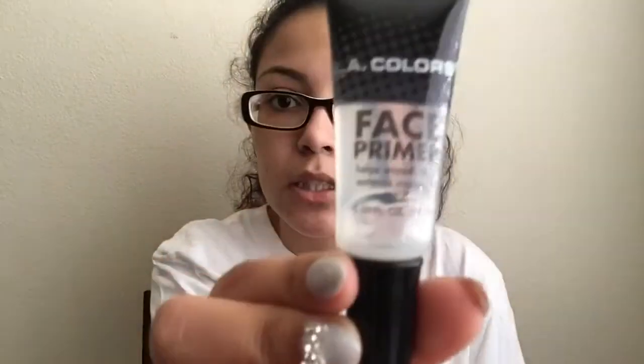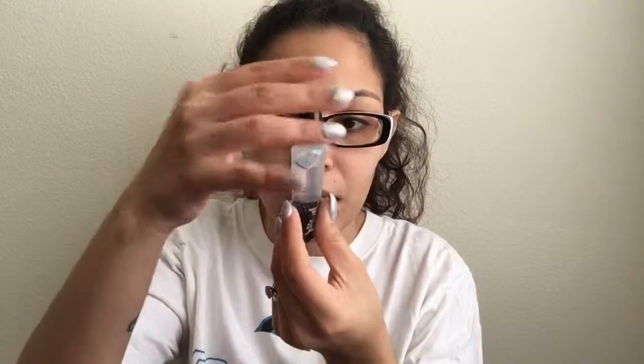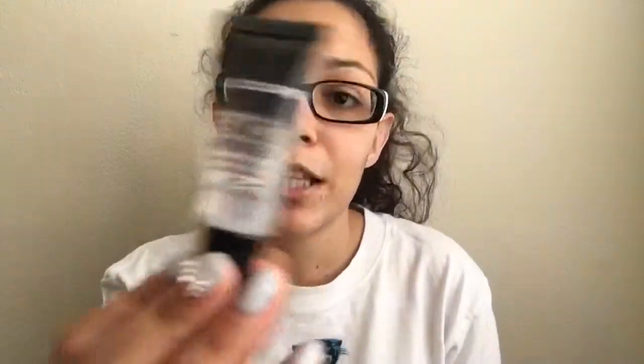First thing I'm gonna talk about is the LA Colors face primer. I personally don't like this — I've used it twice and I just don't like it. It feels too siliconey and I don't like how that feels on my skin. It also doesn't list the ingredients, which I thought was weird. This face primer is a hard pass for me.